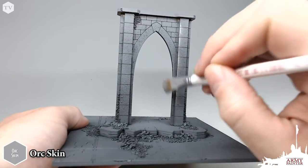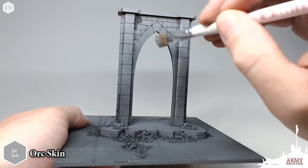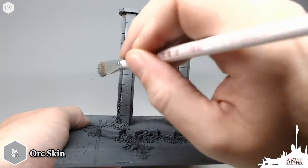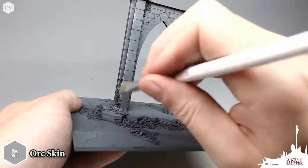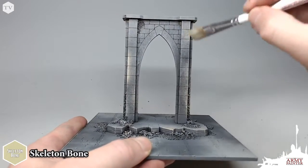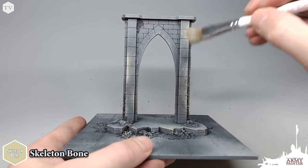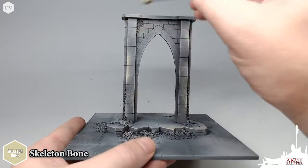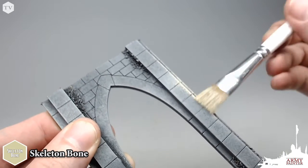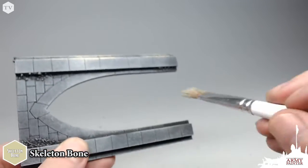Now, it's important not to load up the brush with too much paint in this step — you can always add more paint and more dry brush layers later; it's much more difficult to take that paint away. Next, we're going to be using Skeleton Bone, and in much the same fashion, we're going to be applying this across the most raised areas, focusing mostly on the corners and the edges to really pull out the detail of this model.